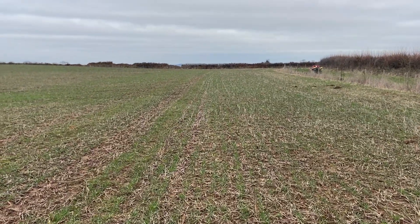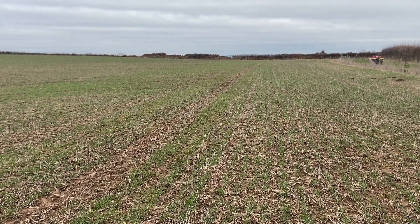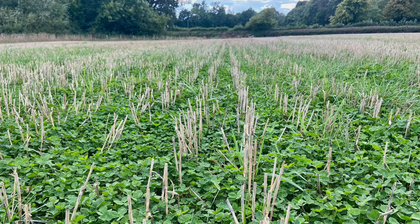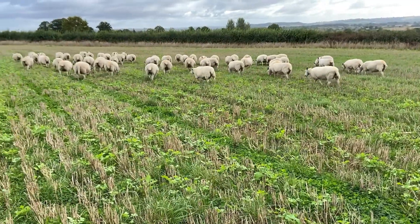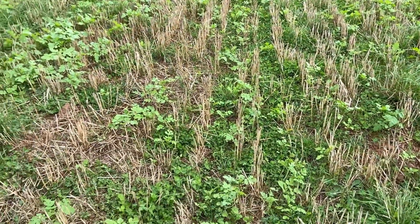This year, after combining, I came into this field with a Vaderstad Rapid and stitched in a bit of mustard with the aim to graze sheep on it before the next wheat was planted. It went in nicely with the Rapid but then sat there for a week or two before it had any rain. Once it did get a splash and germinated, it shot away. The sheep then came onto the field for a couple of weeks in the second half of September before it was sprayed off and the following wheat was drilled in.